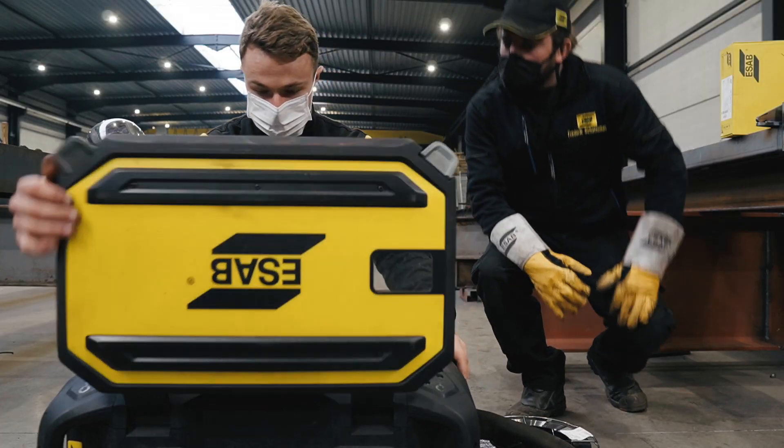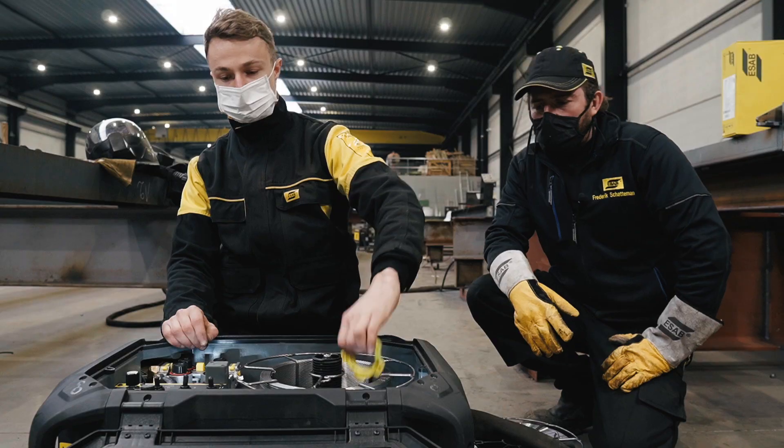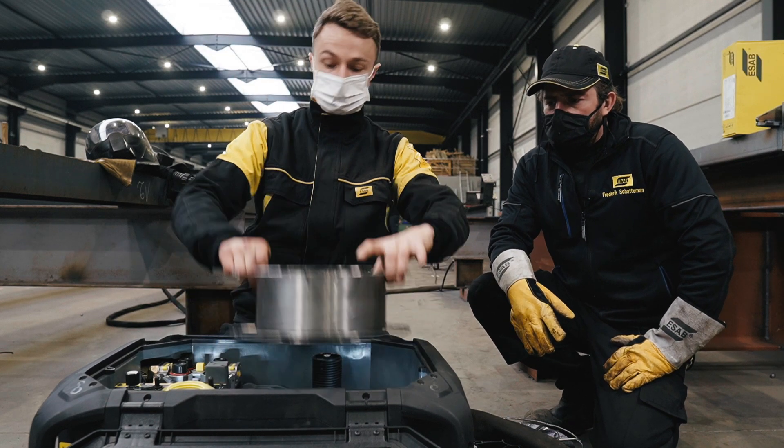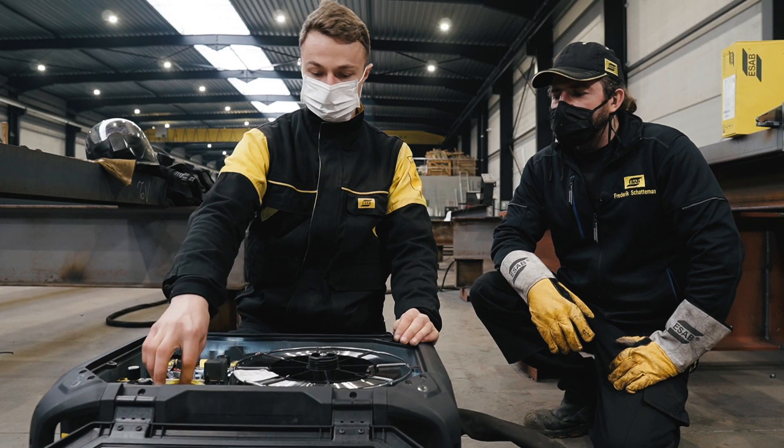Okay, let's set up for welding. We have a 1 millimeter solid wire now in the feeder and we're going to change that to 1.4 metal core wire, so we need to change the drive wheels.